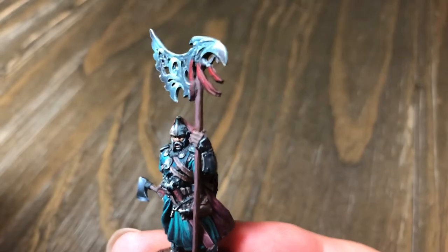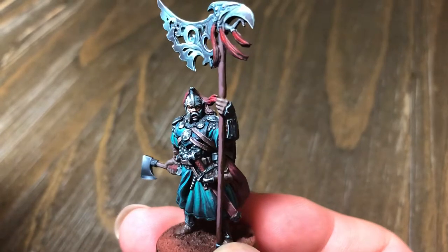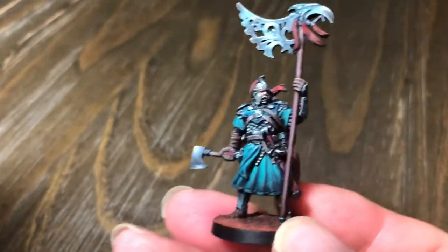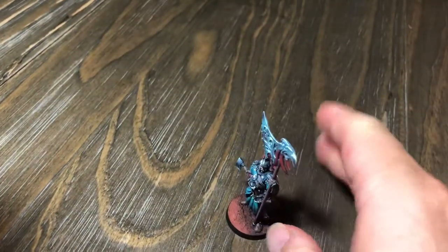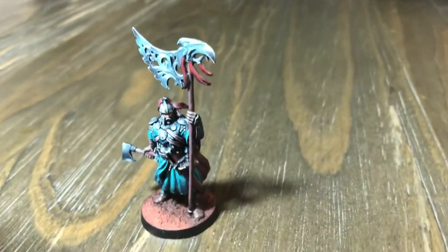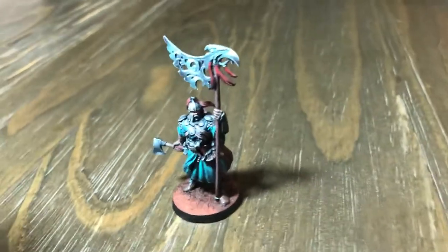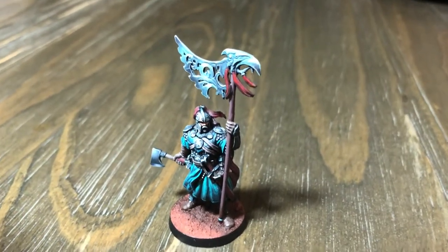And so there you have it — this is the Blood Rage Raven Clan Leader. Pretty amazing, beautiful piece. After this, I'm going to put them together with the serpent, the bear, and the wolf, and just kind of see how all four clan leaders look together. Hopefully you'll enjoy that — that'll be the next video coming up. Okay, until then, take care.